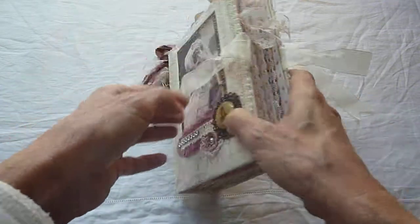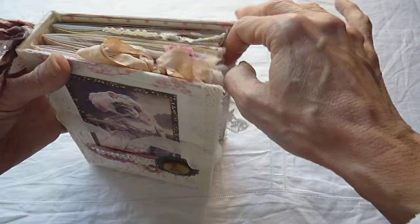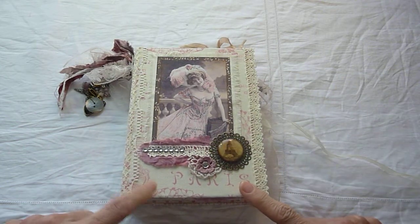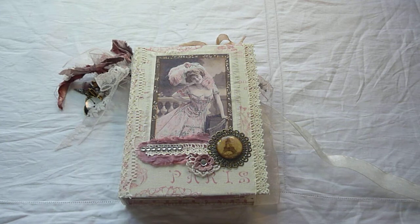And that's my swap. I hope my partner, whoever she is or he, likes it. I enjoyed making it and I really like how it turned out as well. It uses my favourite colours — this sort of purpley pink. Anyway, thank you for watching and see you again soon. Bye bye.